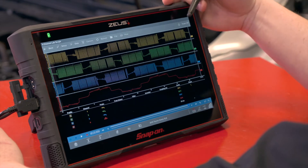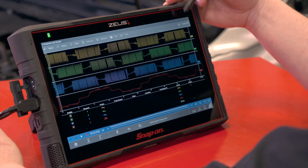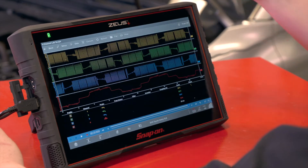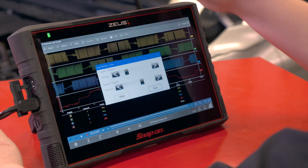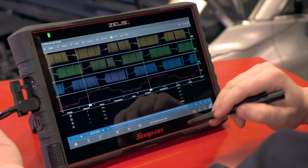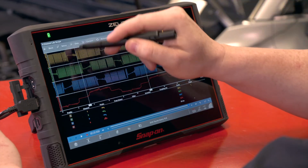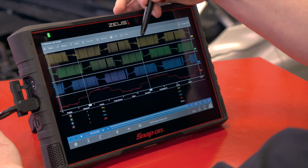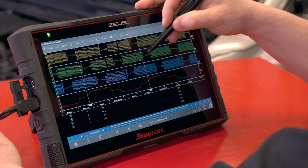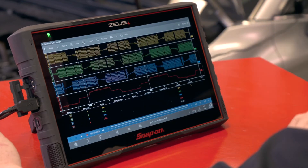You can also do an RPM calculation, which you could do on an old brushed fuel pump. You can still do it on a brushless fuel pump, we just have to think about it a little bit differently. So in order to do that, let's turn on our cursors. Now I have them set up here on circuit one. Remember we have to go positive and then negative, and then when it goes positive again — that's the second time around. So one revolution is contained in between those two cursors.